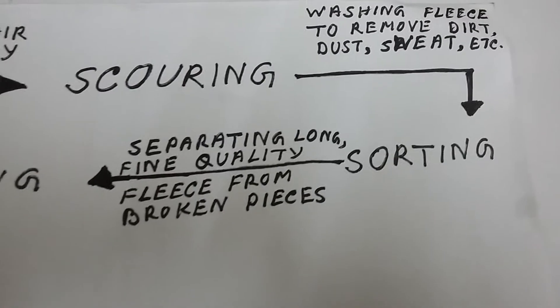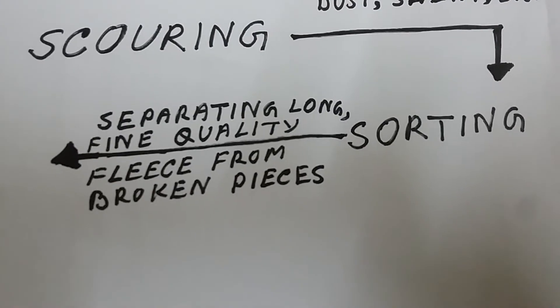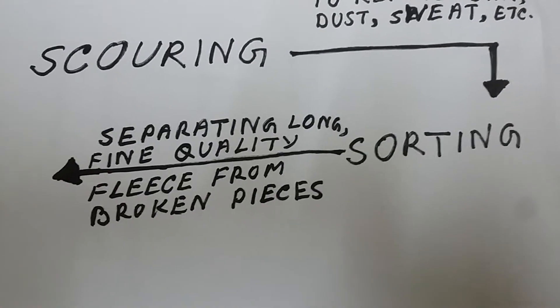Step 3: Sorting. Sorting is the process of separating the long, fine quality fleece from the remaining inferior quality or broken pieces.